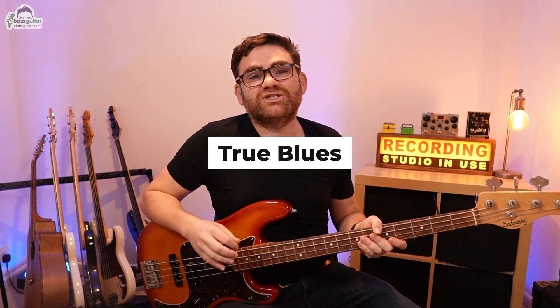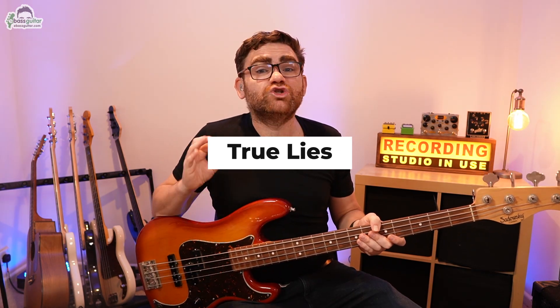I'm going to take track 12 called True Blues, which is inspired by the Kenny Wayne Shepherd track True Lies. First off, I want to show you level one so you can hear what the simplest version of this bass line sounds like.